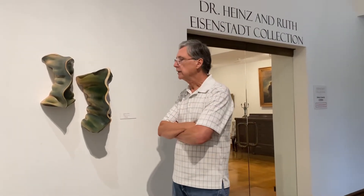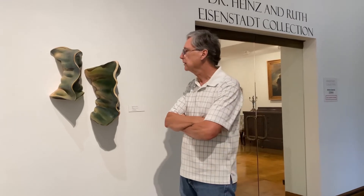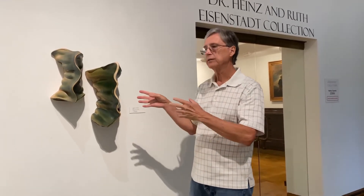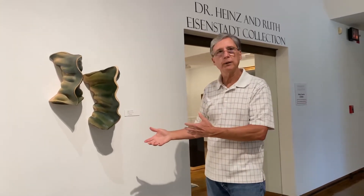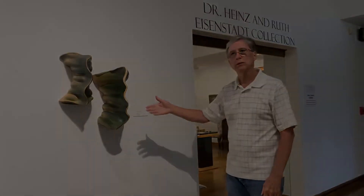That spontaneity is really something I look for in my work. Sometimes it happens and sometimes it doesn't. But turning the piece inside out has freed me up to do more sculptural pieces that are actually hanging on the wall. Some people ask me, what do you like best? Well, I like best the last thing I did — that's the direction I'm going in right now. And this is my last piece that I created.